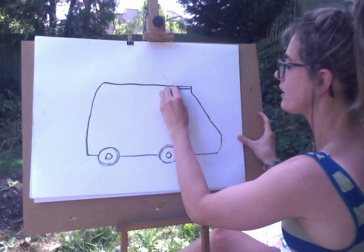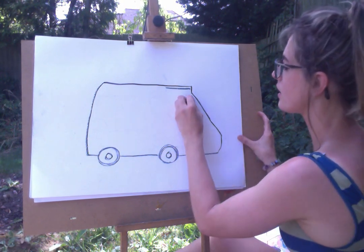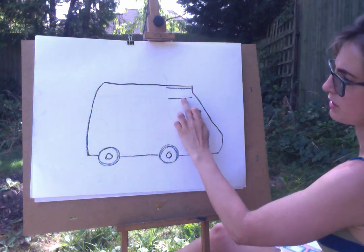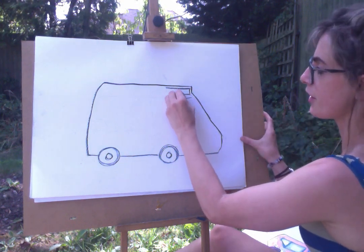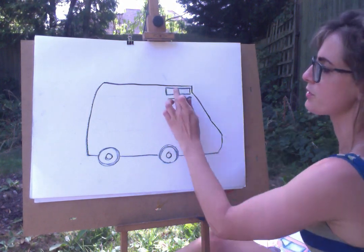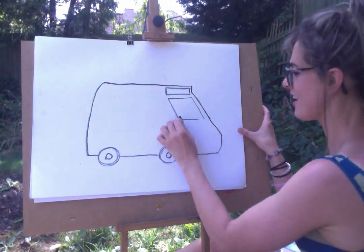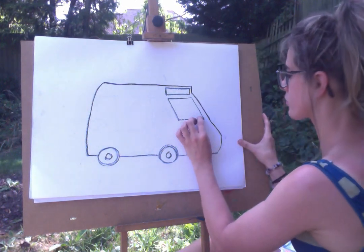Now we're going to do a line here, and then a line underneath — quite a chunky bit. So a line there, miss out a big gap where the slanty bit is, and do a line there. If that's a bit tricky, just make this first into a rectangle, then do the other line. That might help. And this is going to be the window of the ice cream van.